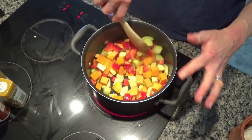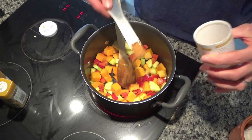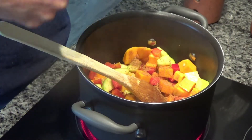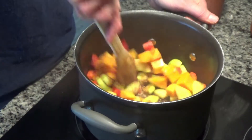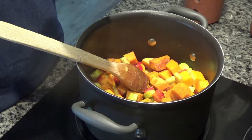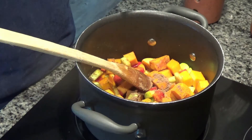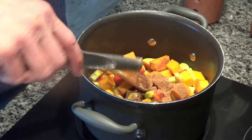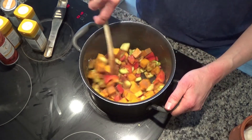Now I'm going to fry these until everything starts to soften, and then I'm going to add my spices. So I have a teaspoon of mild curry powder, a teaspoon of ginger, and I'm going to turn the heat down a little because it seems to be getting quite hot. Then I'm going to add half a teaspoon of turmeric — you can really smell those spices now — a teaspoon of ground coriander, and then half a teaspoon of ground sweet cinnamon, just to add a little sweetness. You can use regular ground cinnamon if you can't find the sweet variety in the supermarket.